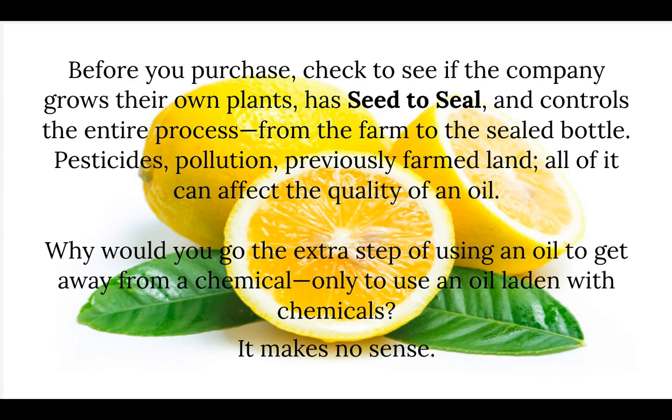Before you purchase, check to see if the company grows their own plants and has a seed-to-seal process that controls the entire process from the farm to the sealed bottle. Pesticides, pollution, and previously farmed land can all affect the quality of an oil. Why would you go the extra step of using an oil to get away from chemicals, only to use an oil laden with chemicals? It just doesn't make any sense.